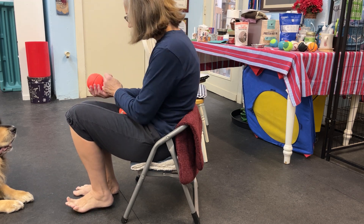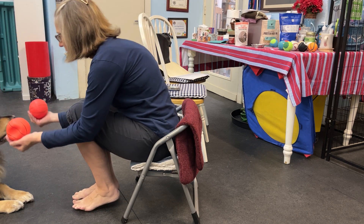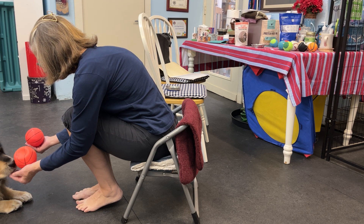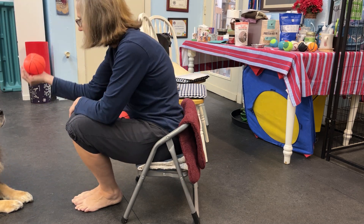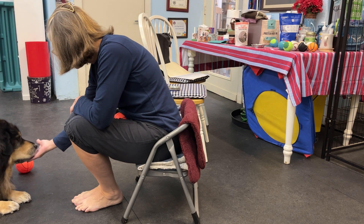Okay, ready? Cheese under this one, fish skin under this one. Can you give one a push? Yeah, good job. Okay, let's go to this one. Yay, good job.